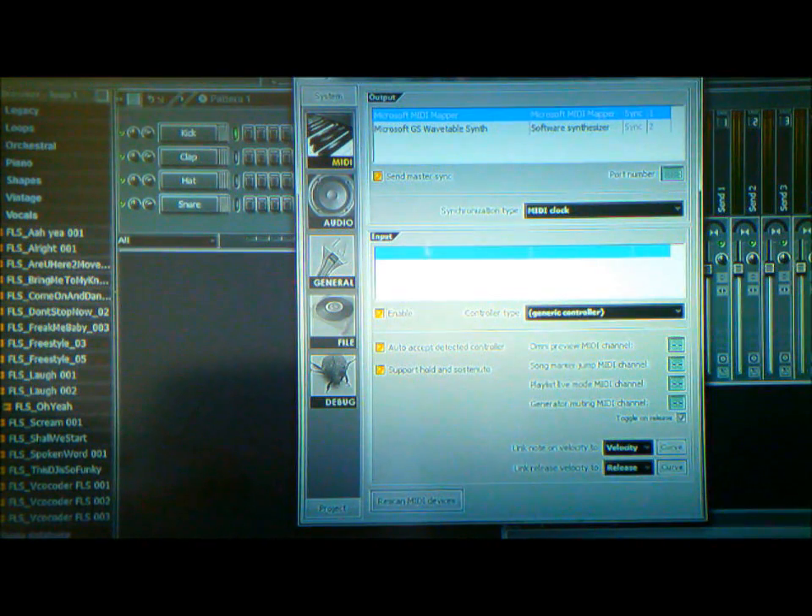Open your settings in FL Studio and go to the MIDI section. Under Input it should say Yamaha and your model number, whatever Yamaha keyboard you're using. If nothing appears there, scroll down to where it says Rescan and click that. FL Studio will rescan for any MIDI device connected to the laptop and it should appear. Once it's there, you're good to go.